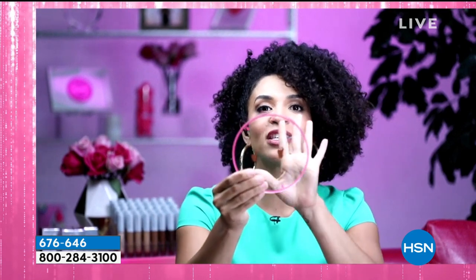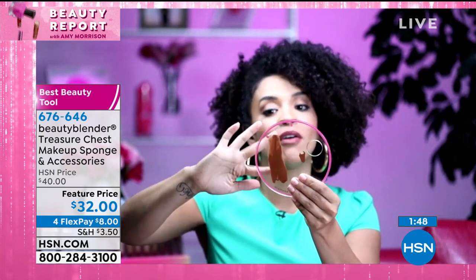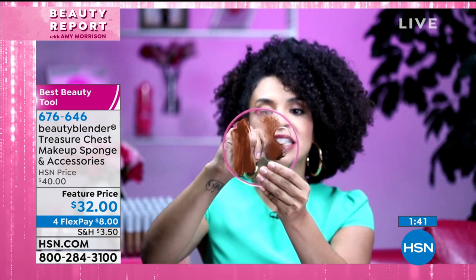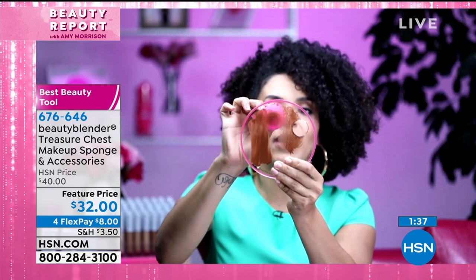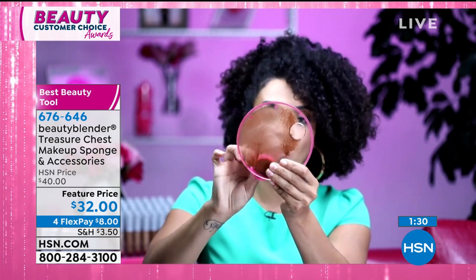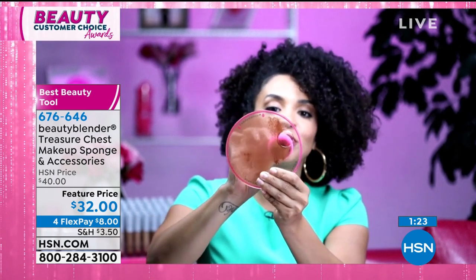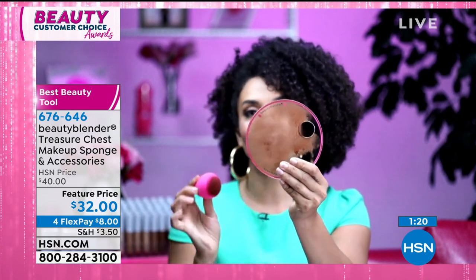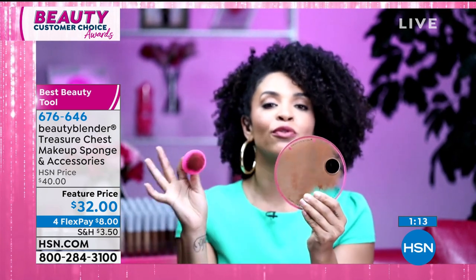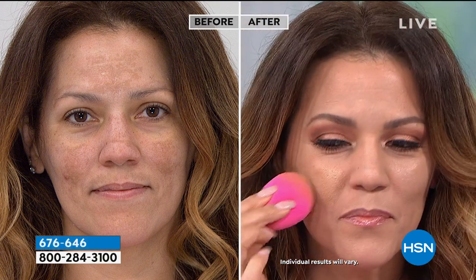I want to show you quickly the difference between brushes, fingers, and beauty blender. Using fingers is probably unsanitary and uneven. A brush is also uneven and messy — it picks up a lot of product. Going in with the beauty blender in just a few bounces, you can see how it diffuses your makeup. It blends and bounces in one motion. This is the only tool in the world that actually pushes moisture back into your skin, so you'll look more youthful, more blended, and none of your makeup will travel into your fine lines. It gives you beautiful even coverage without having to layer.